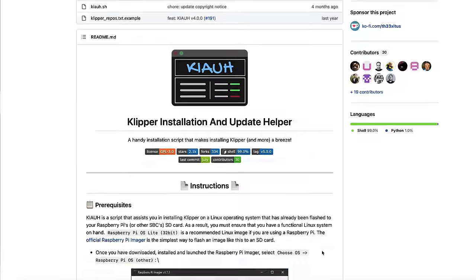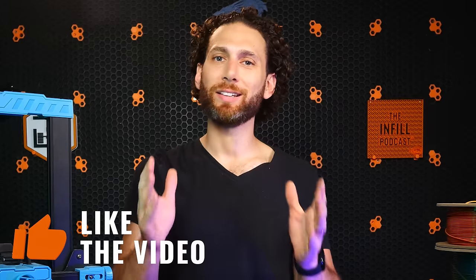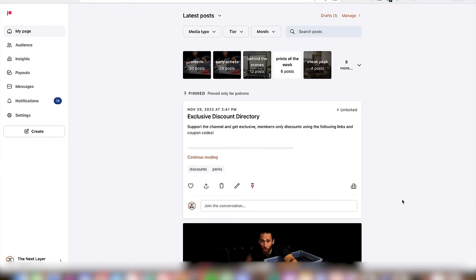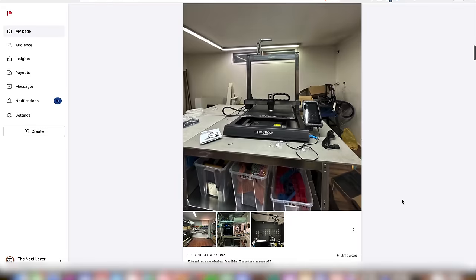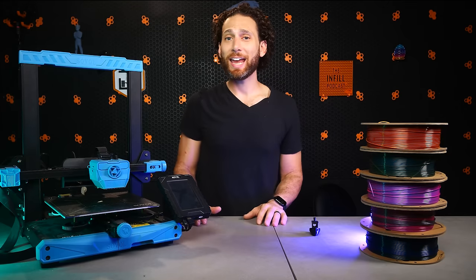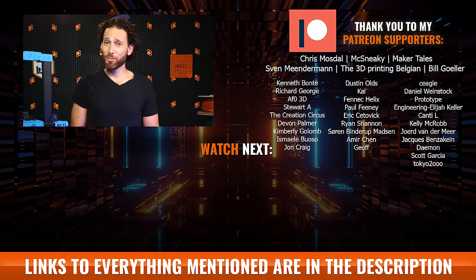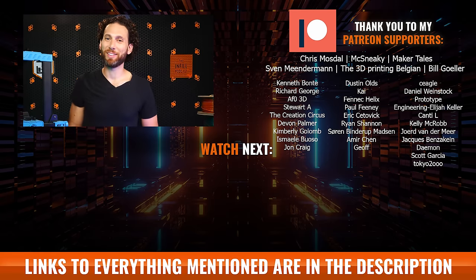So there you have it — nine of my favorite must-have upgrades for your Klipper 3D printer. If you enjoyed this video, please leave a like and make sure you're subscribed because we put out a new video just like it every single week. If you really enjoy our content, then consider becoming a Patreon supporter or a recently launched YouTube member, and you can get exclusive behind-the-scenes content, early access to new product information when I'm allowed to talk about it, and discounts at some premier vendors and much more. Thanks to those of you who already are supporters — I really appreciate you guys. That's all for now. I need to go figure out why the AC doesn't seem to be working, but I will see all of you on the next layer.